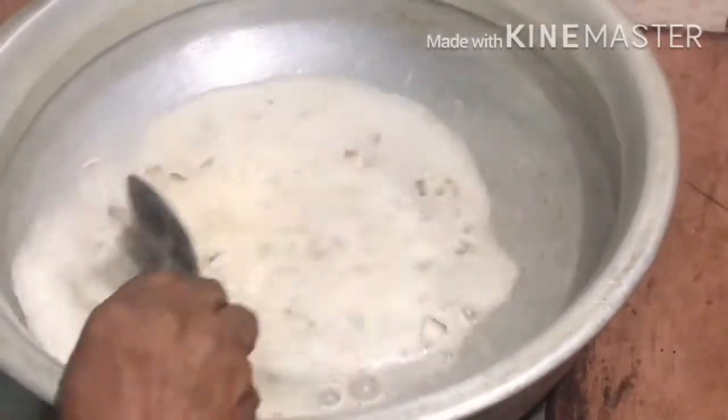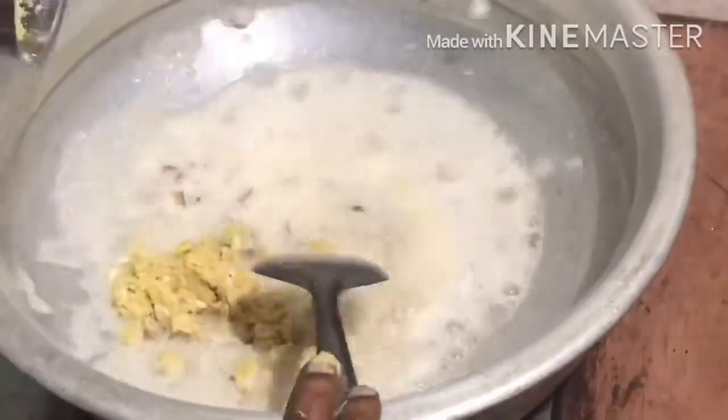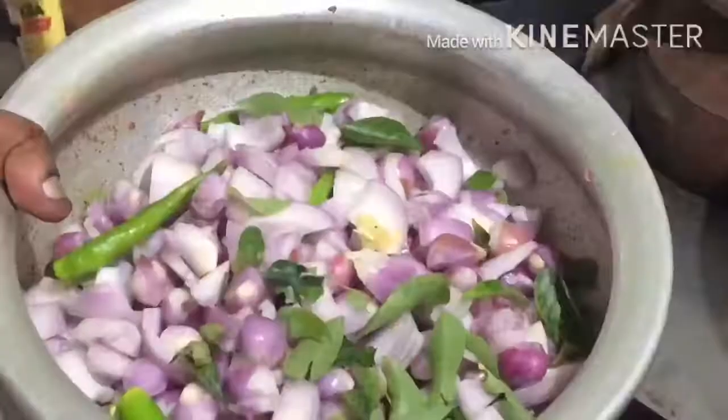If you want to make a brown rice, you can make a paste in the middle of the rice.